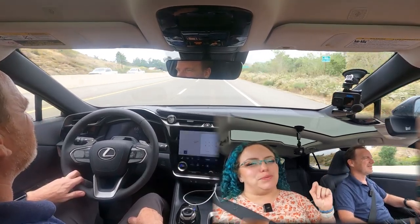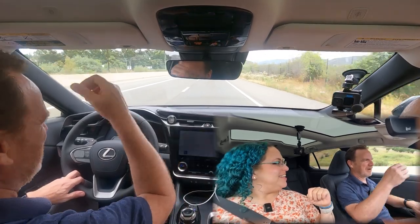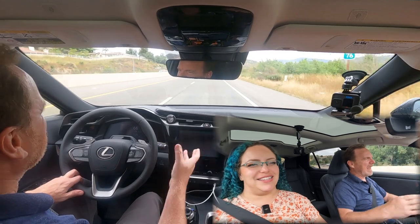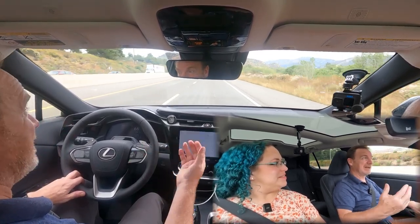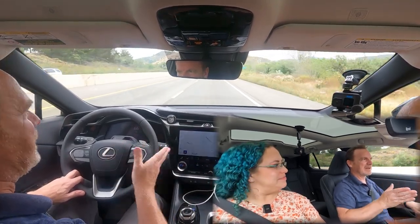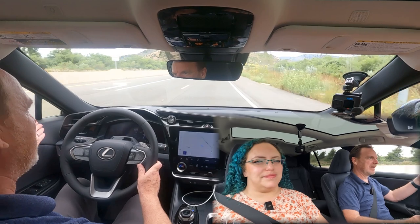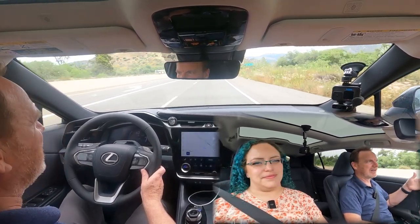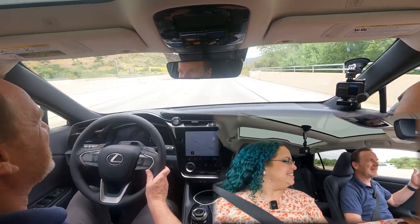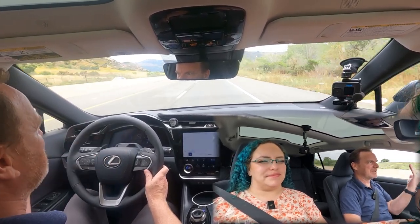Speaking of sounds, that is one of the things that has bugged me about this vehicle. The sounds it does use remind me of like a nineties video game — whoo, bong, bing. And it's also very alert-happy, which can be good or bad depending on how you drive. For example, every time I'm in a double left-turn lane and I start going with my blinker on, it sees that there's a car in the lane next to me — obviously we're both making a left turn — and it goes bong, bong, bong. Another one that bugs me is when you come up to a stop sign on a busy street...